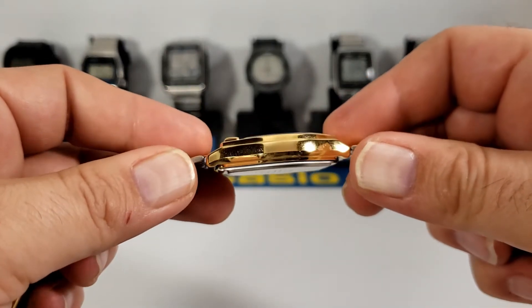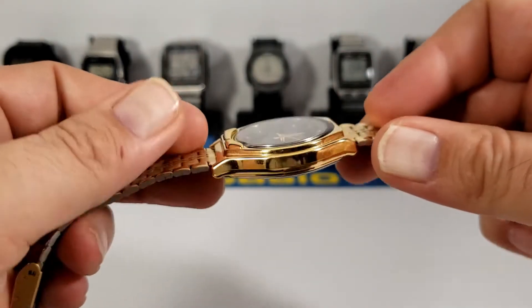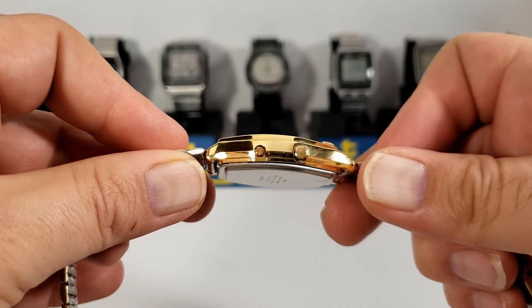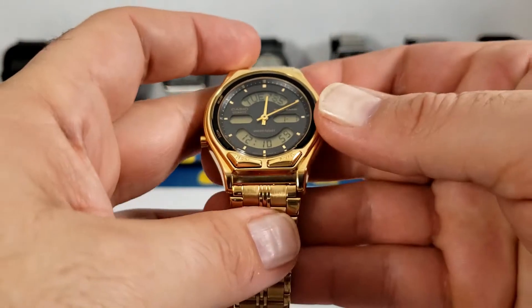On the profile shot you can see that there are no pushers or crown, but you can see the front buttons protruding out from the watch. On the left hand side you can see two pushers — one inset adjust button and one protruding mode button.